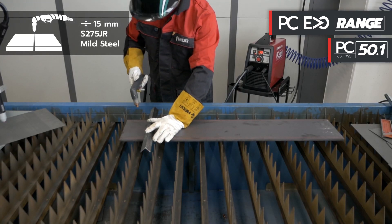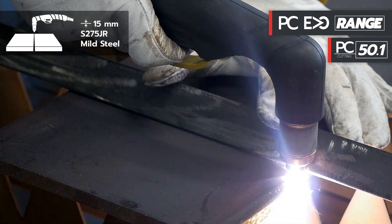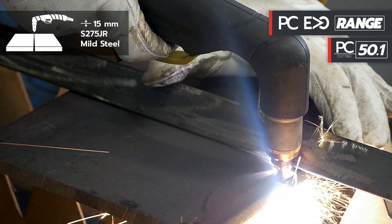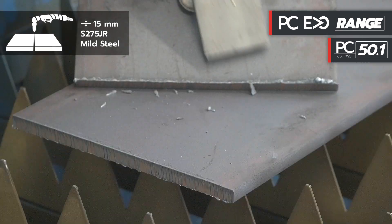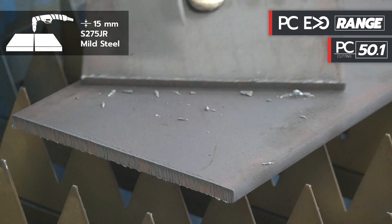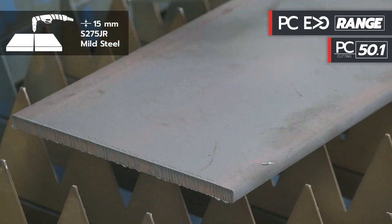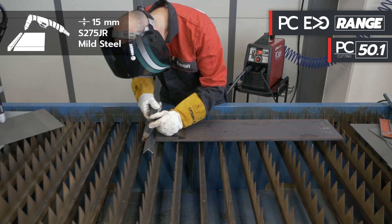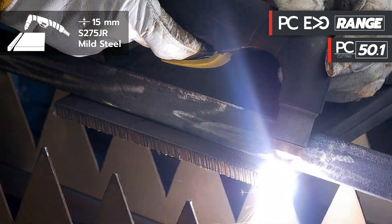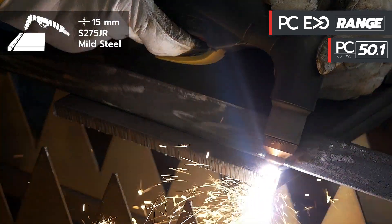The second test will be carried out with PC Evo 50.1 on steel with a thickness of 15 millimeters, cutting current at 45 ampere. We also try the maximum 15 millimeter bevel cutting capacity, always with PC Evo 50.1.